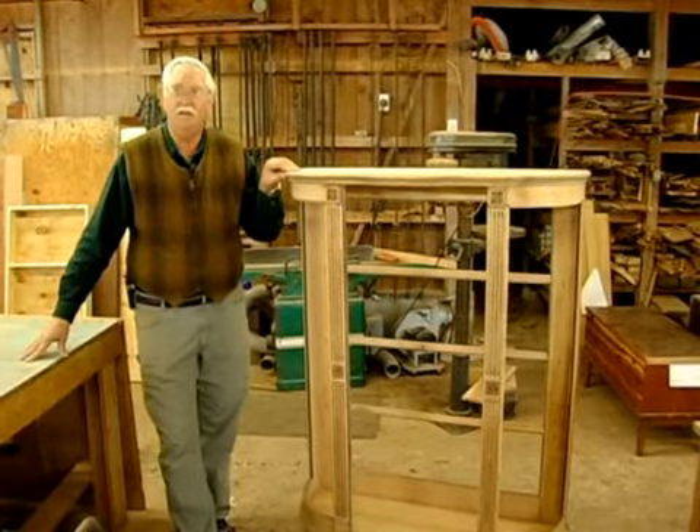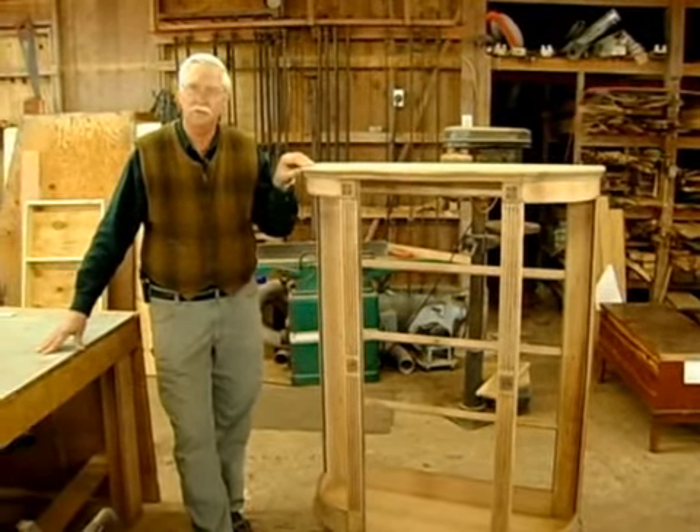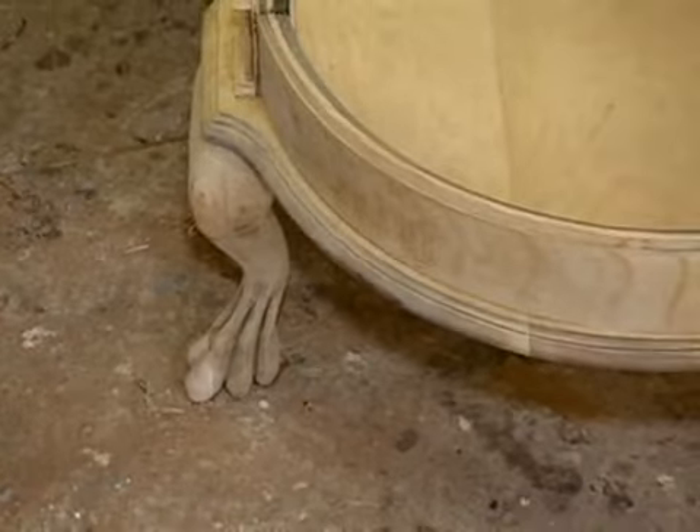Renovators Supply is one source that can help get that glass also. As long as you have a pattern, you can order it and get that glass made for you.